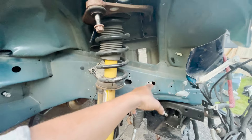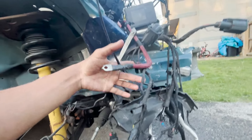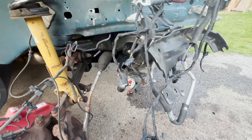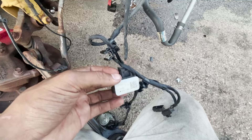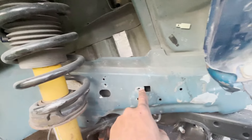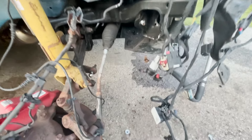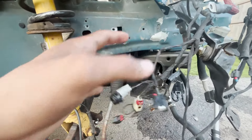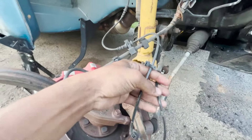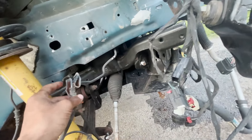There are a few extra sensors here that you'll have to worry about unplugging and feeding through. This would be bolted in there — this is a 10 millimeter, bolted right here. Then we got a bunch of stuff that plugs into the strut and plugs into the ABS, and the brake line.